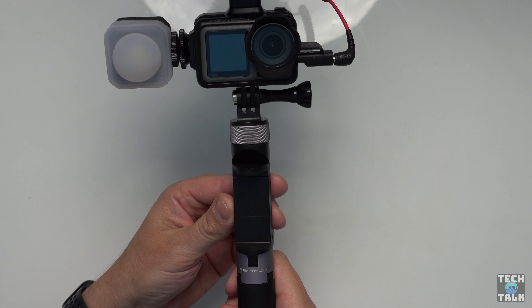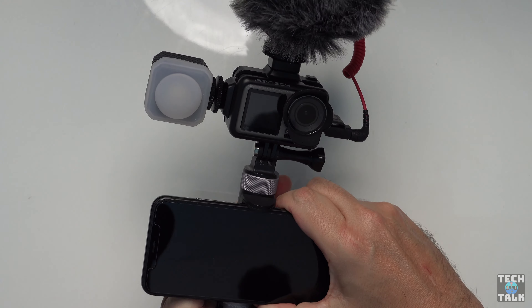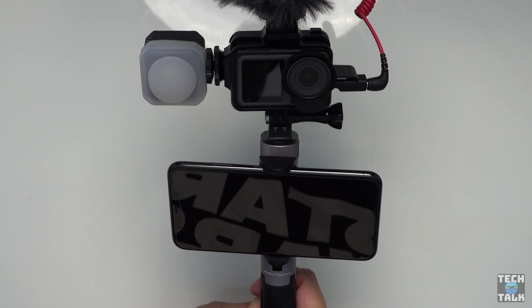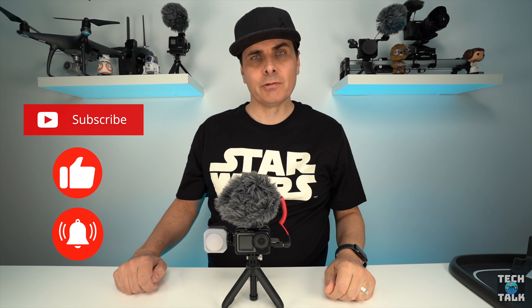The last thing I want to show you is this great tripod from PGY Tech. It's got a phone mount in the middle, so you can clamp your phone to it and have a large screen for viewing and adjusting your settings. So there it is — a great vlogging setup. I'll put a link to all these accessories in the description down below. If you're new here, don't forget to subscribe, give us a thumbs up, and ring the bell for upcoming videos. That's Jam Life, signing out.